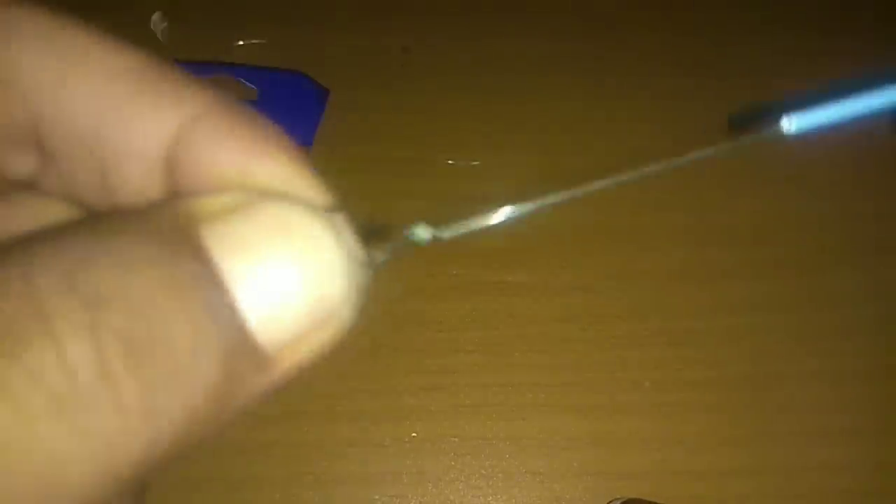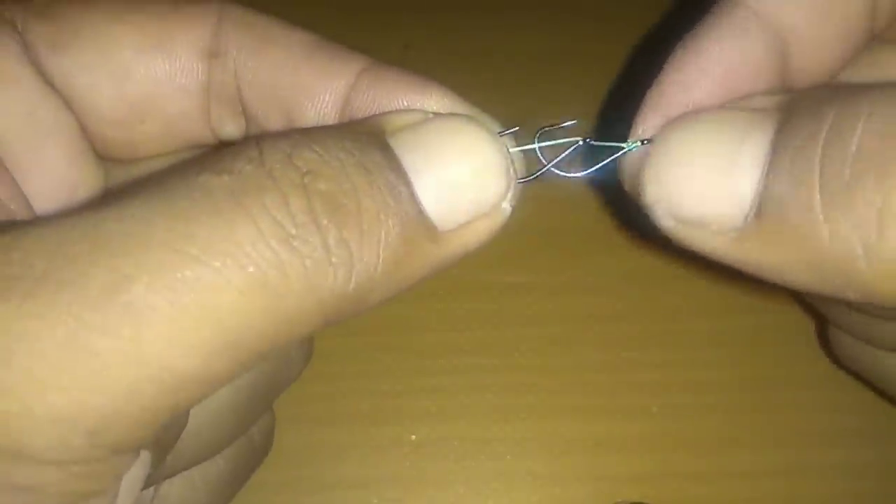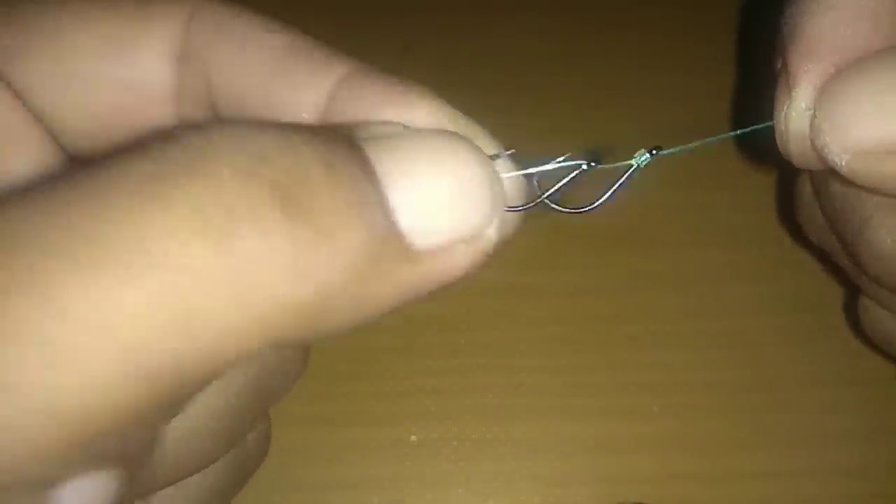Oke, jadi teman-teman. Dan yang mata kail nomor dua, sama, di sini dan di sini. Kita masuk sampai ke atas lagi, kita pepetkan saja. Jadi nanti kalau udah diikat, nanti agak longgar. Satu, dua, tiga, empat. Lalu masukin ujungnya.